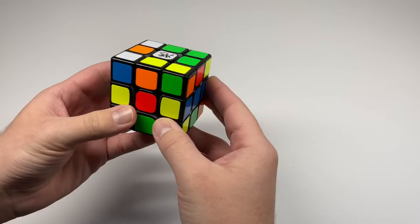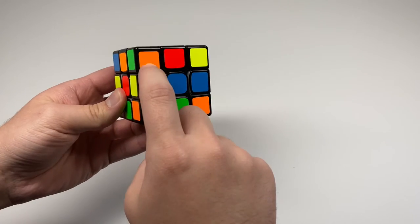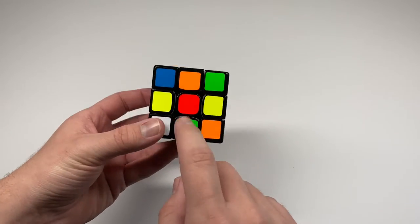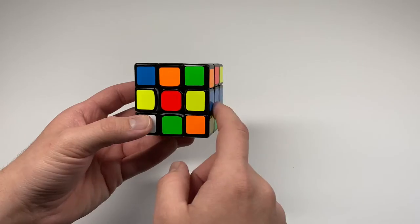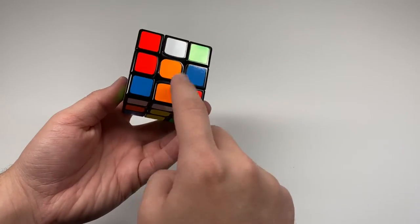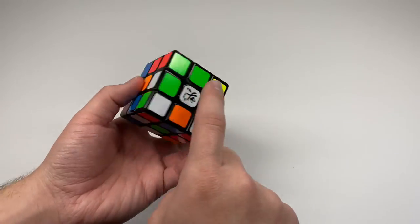An important thing to learn is that the stickers on the pieces will never separate. So this yellow will always be paired with this green and orange — they will never switch around, no matter how you turn the cube. Also for the centers: this one is red, and when the cube is completely solved, this will be the red side. Whichever center piece it is, that will be the color when the cube is solved.